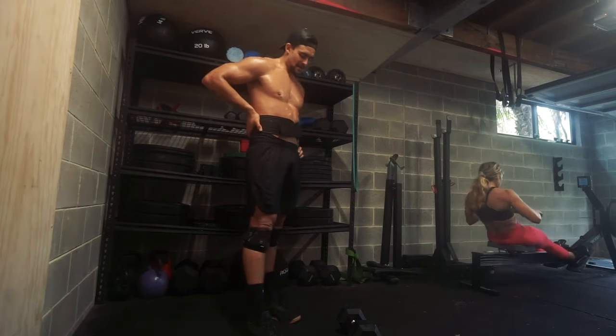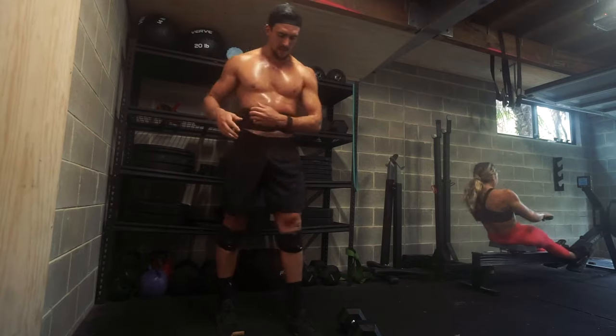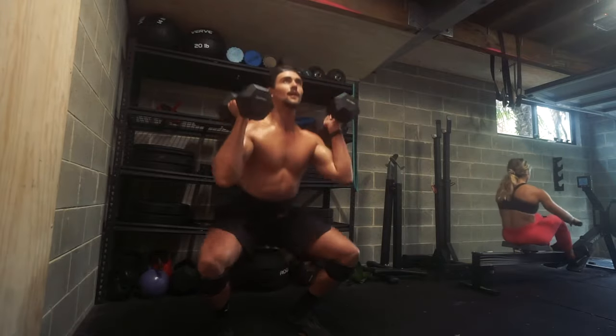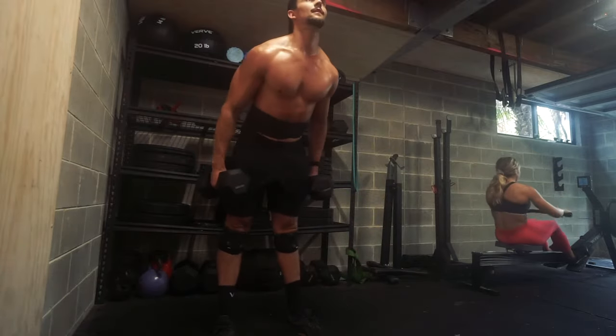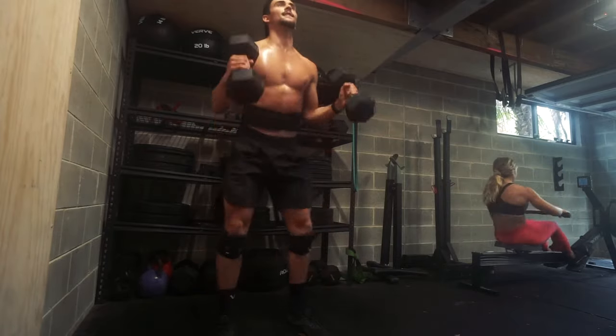For me, it's awesome because it enables me to essentially eat whatever I like. I don't track my macros anymore; I eat four to five thousand calories. I enjoy cakes every now and then, I enjoy pizza — I'm not as strict, but I'm still maintaining a good physique that I'm happy with. I have a much better lifestyle now, and I think this training has definitely helped me achieve that.